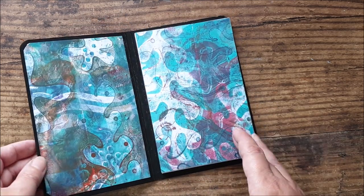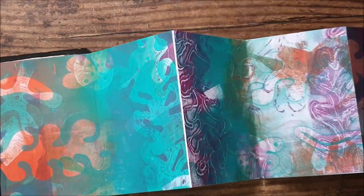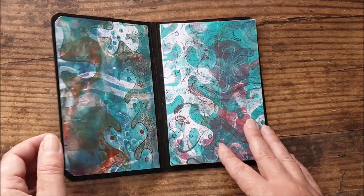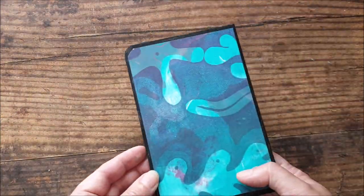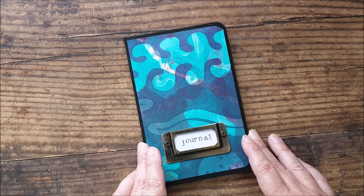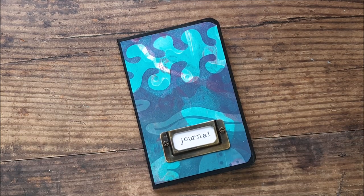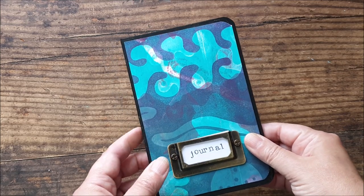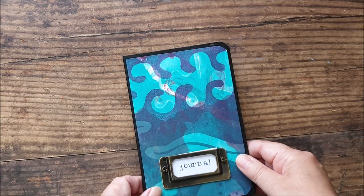I'm making this little accordion book journal — double-sided, with lots of space for journaling and collage. You can use it as a little miniature photo album. It's a really simple project. I'm going to move this out of the way and come back and show you how to create it.